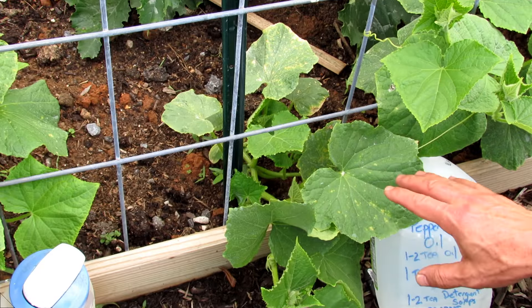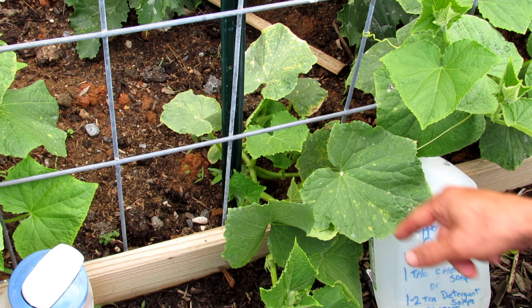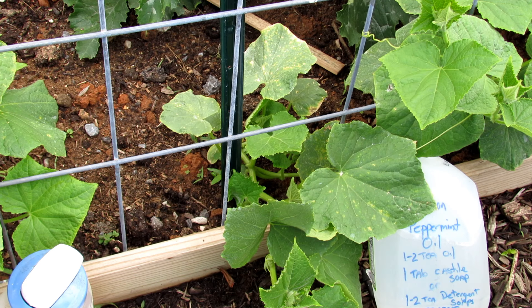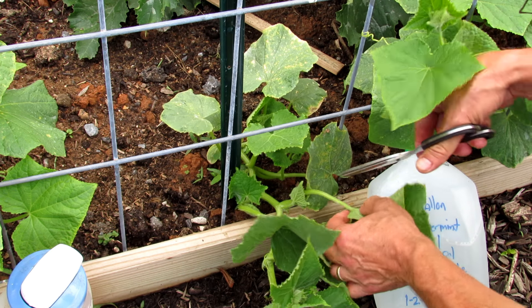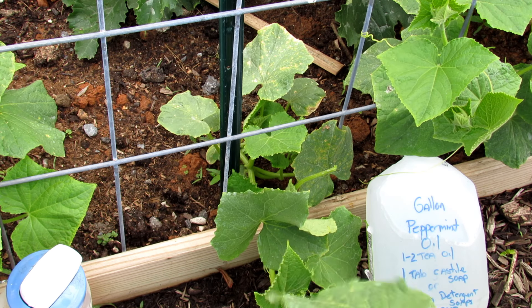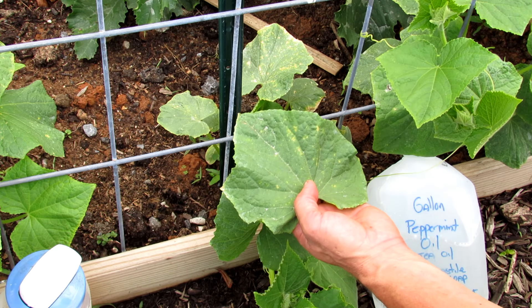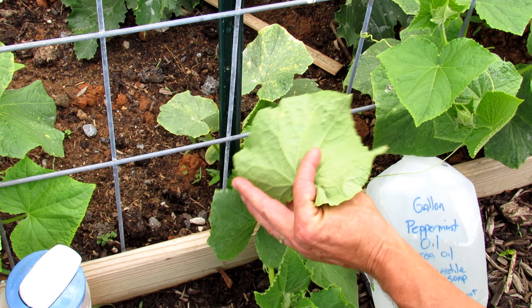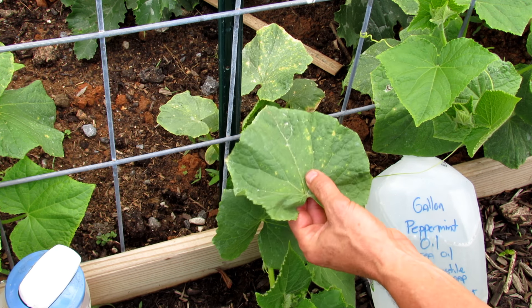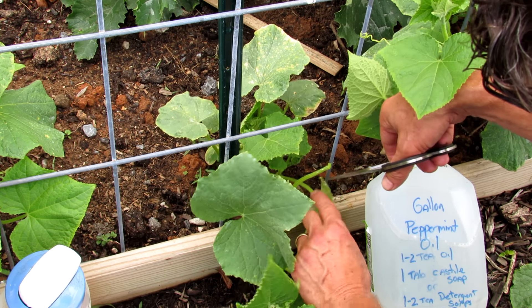Same principle: growing vertically is the first step. Second step — let's remove these damaged leaves. You can either just cut off the top and leave the stem, which I like to do sometimes. But when you start seeing this dotting, just assume that it's spider mites, some sort of soft-bodied insect, and this is how you treat them. You can't save these leaves, so there's no point in keeping them on there.